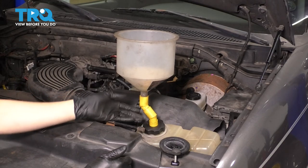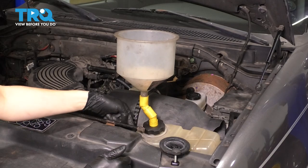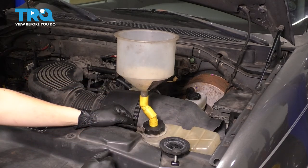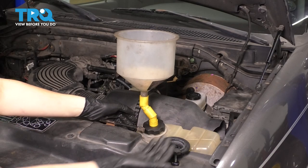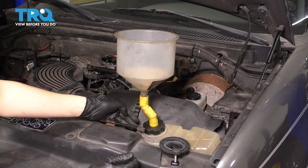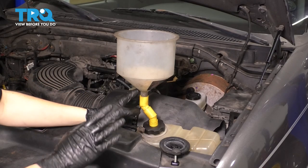If you choose to raise it up into the funnel, you want to make sure you drain some afterwards — either with a turkey baster, a fluid extraction syringe, or whatever you have, or just drain it out the radiator just a little bit. There's a mark and you don't want to be above that mark, otherwise you're over full.